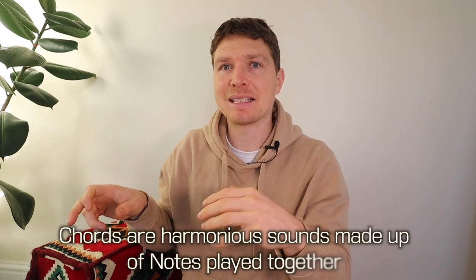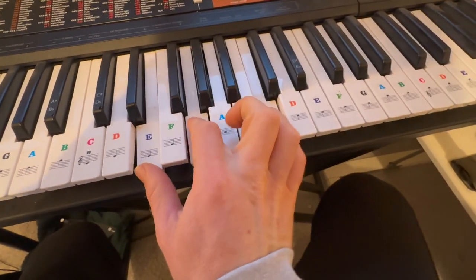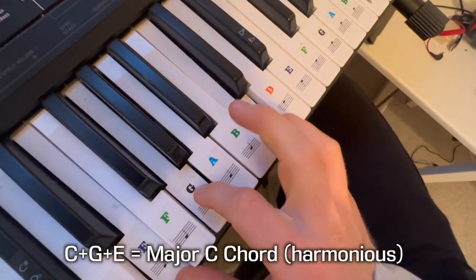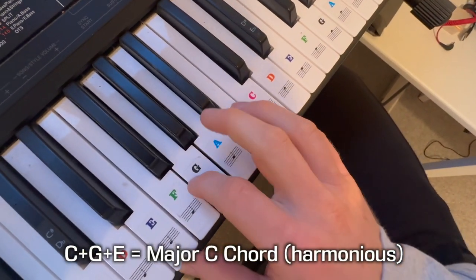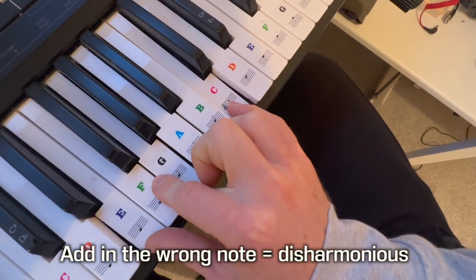Now if I move one finger to the left or to the right, there's a chance it might sound disharmonious — it might become discord. Or if an extra finger is touching a string when it shouldn't be, then suddenly it sounds disharmonious. If we button bash and add the F in by accident, it doesn't sound good.